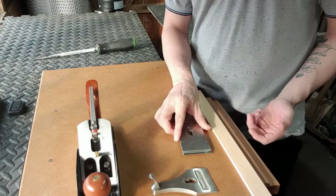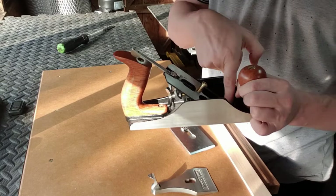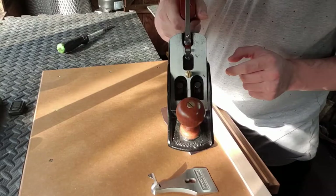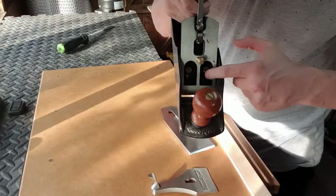The next step of assembly is first making sure the frog is parallel with the opening of the throat of the plane, and making sure the plane sole is nice and flat. Make sure all your edges are deburred around the edge. Here we have the adjustment for the frog — it's just two screws at the back of the frog, or if you have a Stanley you'll find your two screws located on the top of the frog.